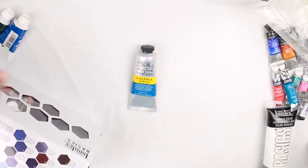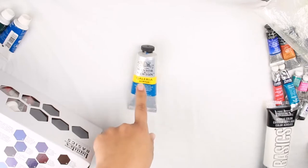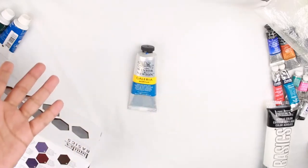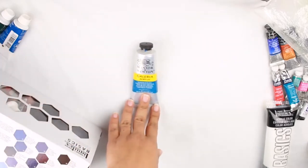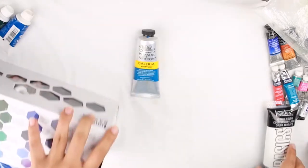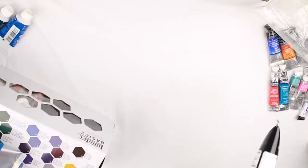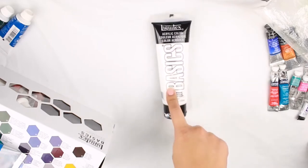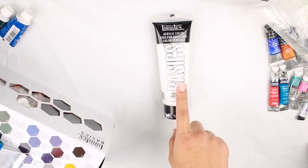One thing I want to mention is that the Liquitex set comes with a small tube of white, but you will probably run out pretty fast, so you want to purchase a larger tube of white. Whatever brand you prefer, make sure you get a large tube, because white tends to run out faster since you are mixing with it constantly.